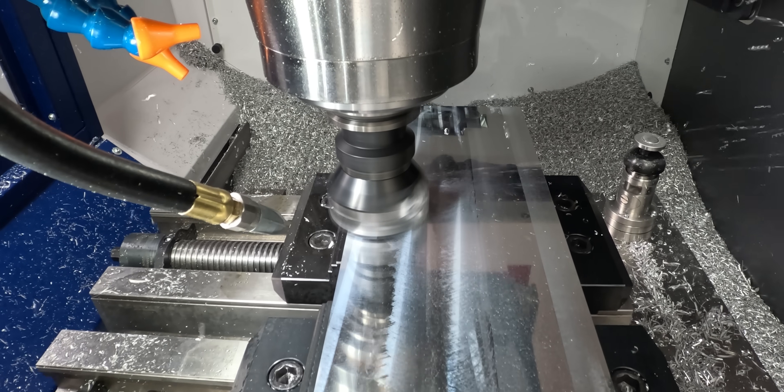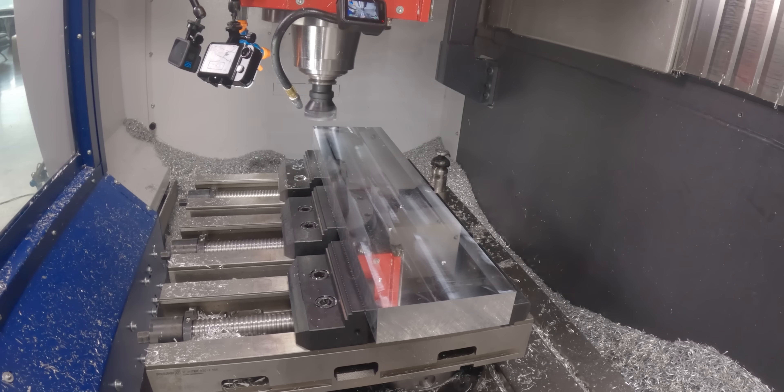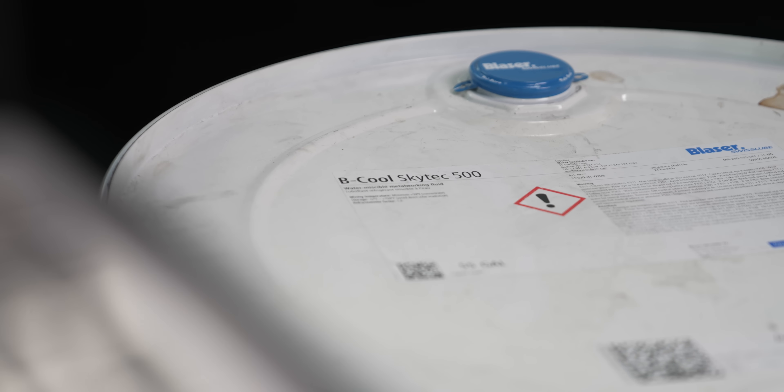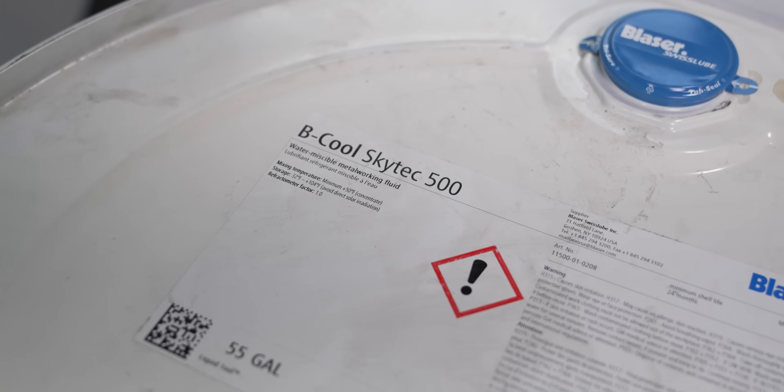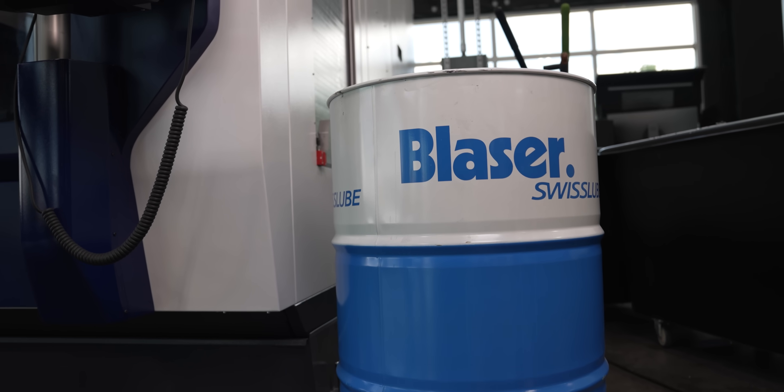For our first two parts, we're going to be running dry, just so you guys can see what's happening. But for each subsequent part, I'm going to be using Blazer's Skytech 500. It's a great coolant — it's a couple hundred dollars cheaper than Synergy 735, it's good for all materials, and it doesn't require DI water.